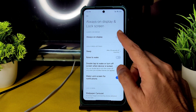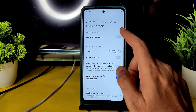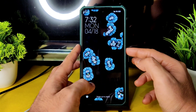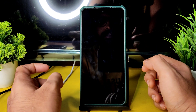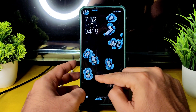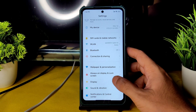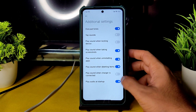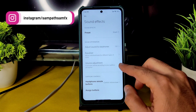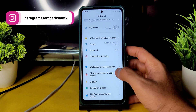Always-on display is also enabled — you can enable it from here, but there are no more options for it; just enable it and see if it works. As you can see, there are no options for always-on display — it may have been given just as a toggle with no customization. In sound and vibration, additional settings and sound effects show no Dolby Atmos or similar enhancements — same as what we have in other MIUI-based ROMs or the stock ROM.